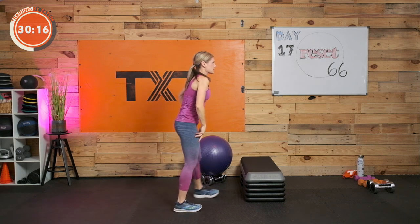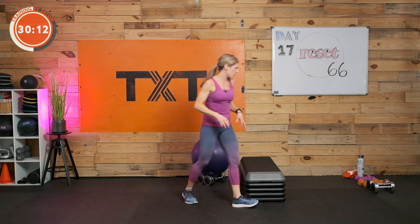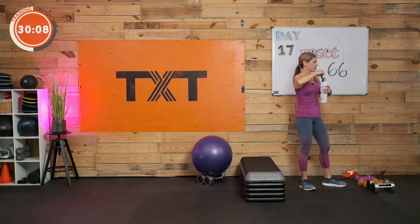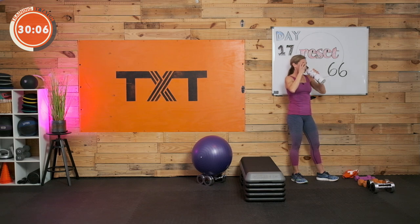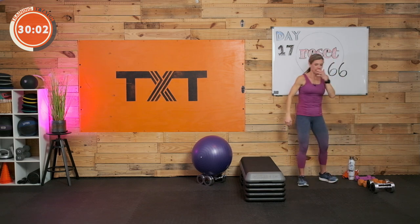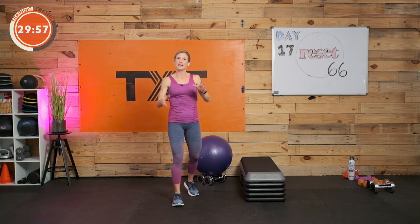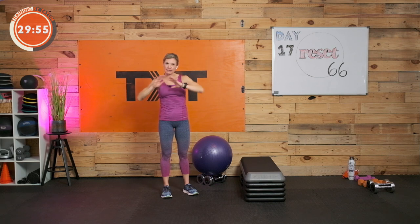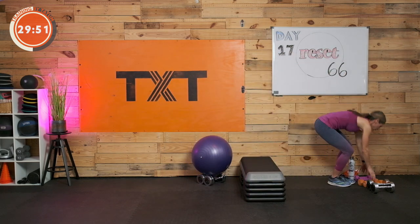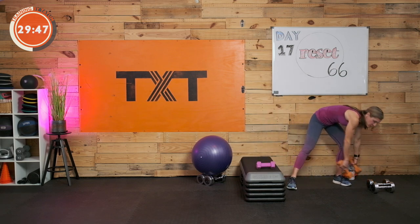Take a little bit of time here. Grab a sip of water and we'll get going. We're going back to the top — it's a large circuit with a little rest in between. Grab those light weights. Let's keep them close.